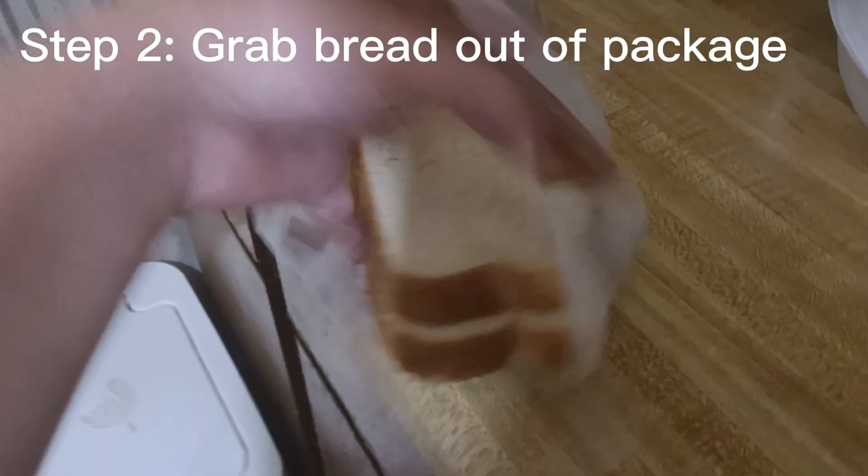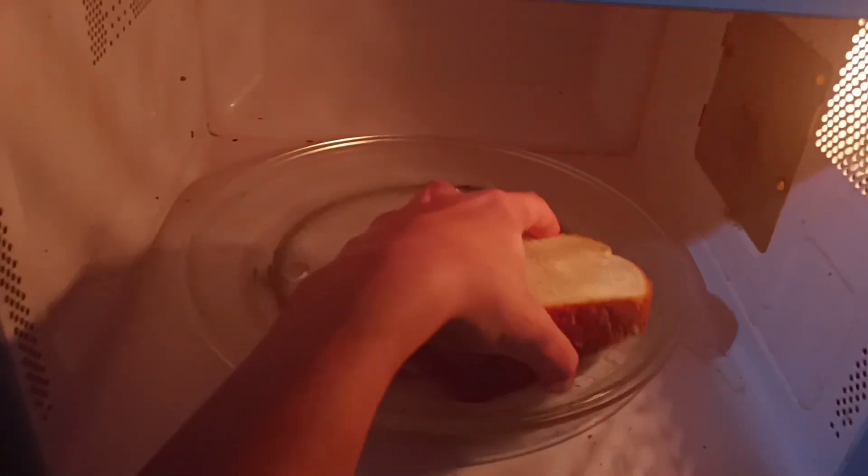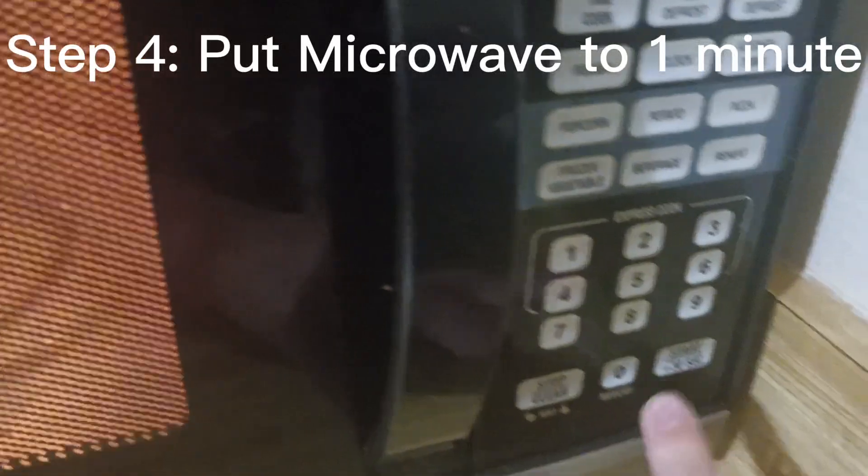Next step, grab your bread. After getting your bread, please put it in the microwave. Please make sure you put it to one minute or else your house might explode.